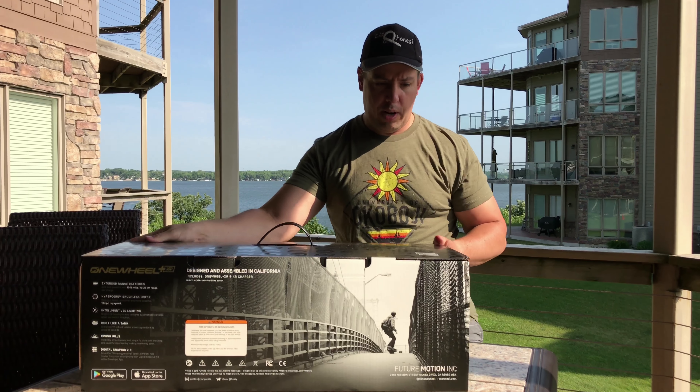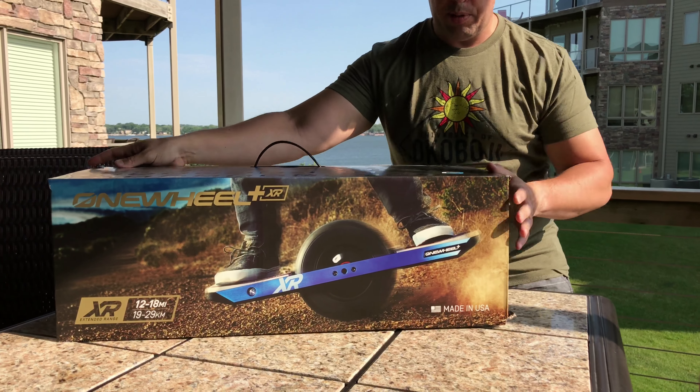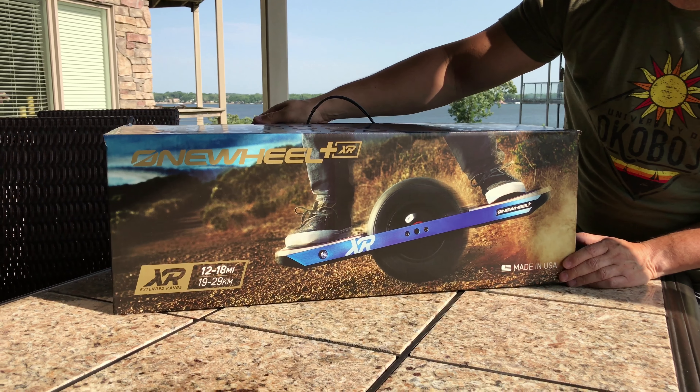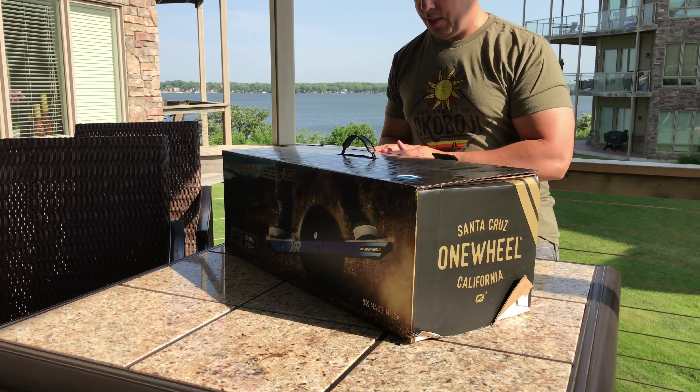You can see, graphic-wise, what is already on the others, but that's all the sides that are there. So we'll go ahead and open this up and see what's happened on the inside.